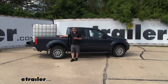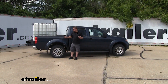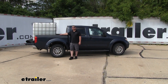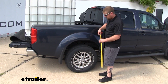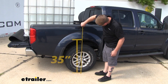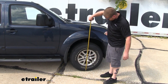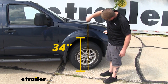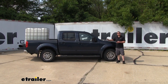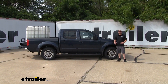Now we went ahead and installed our airbags and put that same amount of weight in the bed of the truck. Right off the bat, you can immediately notice a difference — our truck is sitting perfectly level again. Taking those same measurements: from the ground to the edge of the wheel well at the rear, that's right over 35 inches, and here at the front it's right about 34 inches.